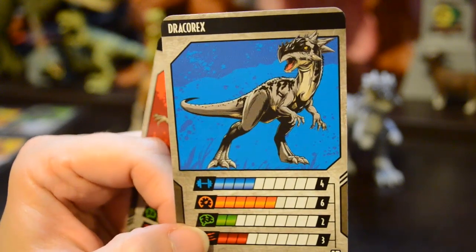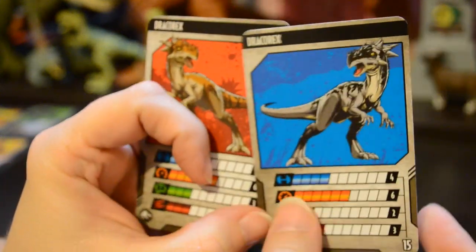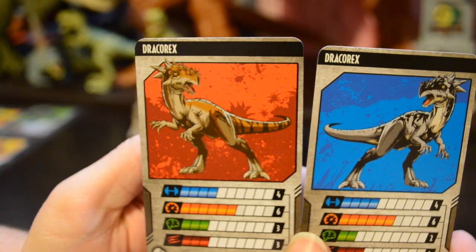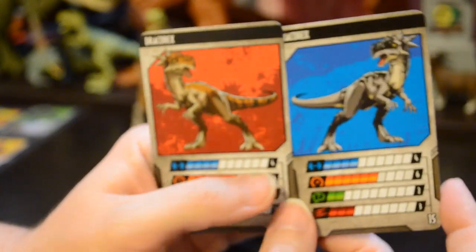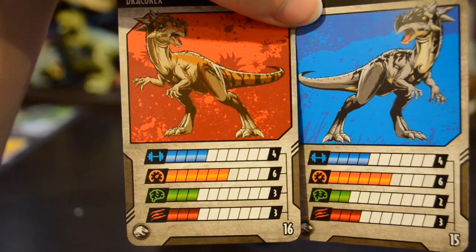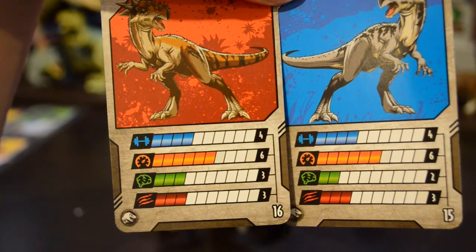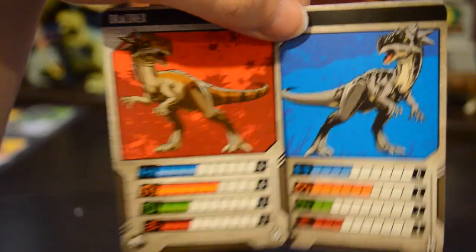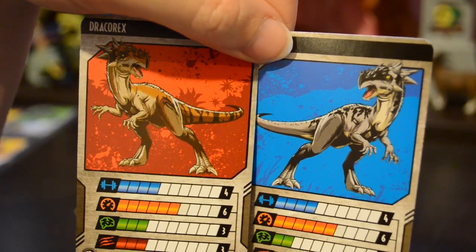Before we wrap it up, we want to take a look at this gray Draco Rex collector card. You can see this is another dynamic pose — sort of the opposite direction of the other Draco Rex card. One has a hand up and one has a hand down, but other than that they're pretty similar. Interestingly, the gray Draco Rex has different stats than the yellow one: the intelligence on the yellow one is three and the intelligence on the gray one is only two. Strength is four, speed is six, and attack is three. So your gray Draco Rex is one point weaker than your yellow — or orange, or brown, whatever color you want to call that.